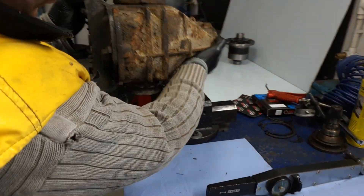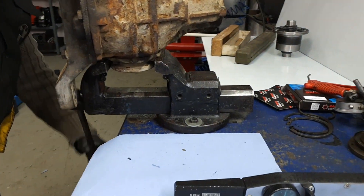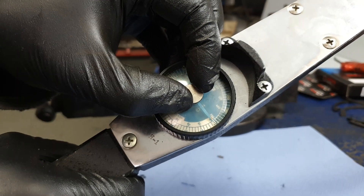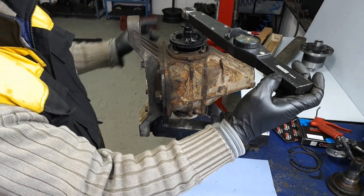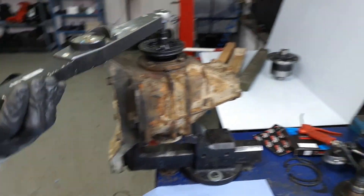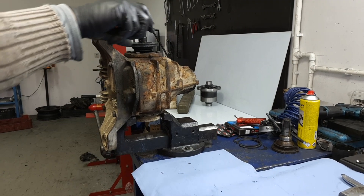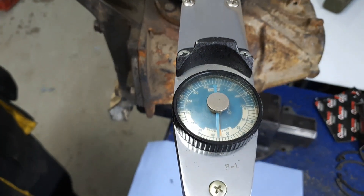Now you are ready to start measuring. Put the other flange in a clamp and tighten it well. Take the torque wrench, reset the scale to zero, and spin the opposite flange. The amount of torque you use to make the diff slip is called initial torque or breakaway torque.